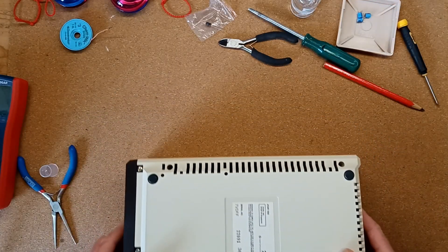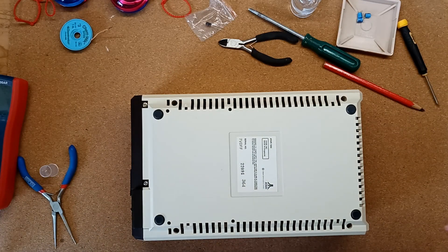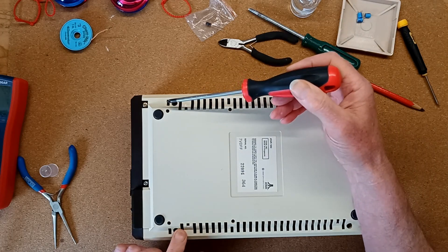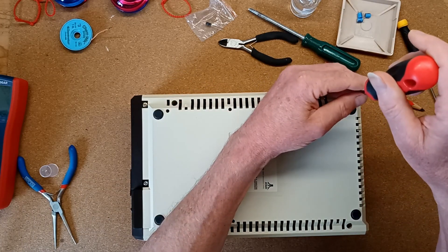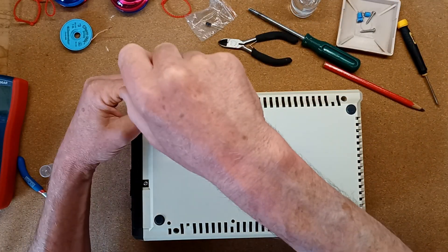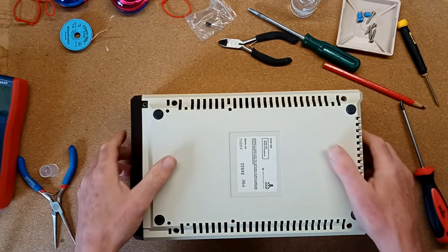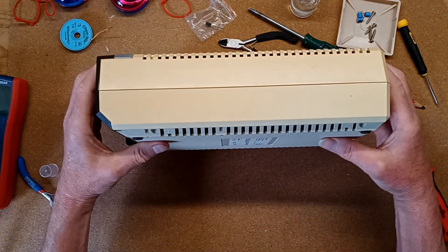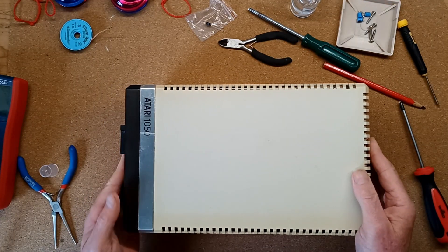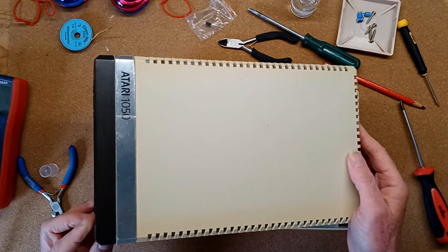The drive internals are very easy to access. There are six screws underneath — four in the case here, here and there, and two in the front bezel. If you remove these and you can lift the upper half of the case at the rear and slide it forward to enable the bezel to clear the mechanism.